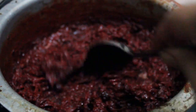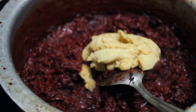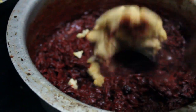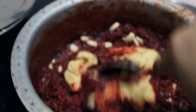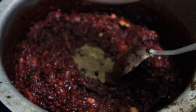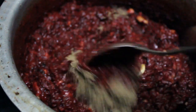Now we can see it is completely dried. Now we will add Khoya to it and mix it properly. Now we will add cardamom powder to it and mix well.